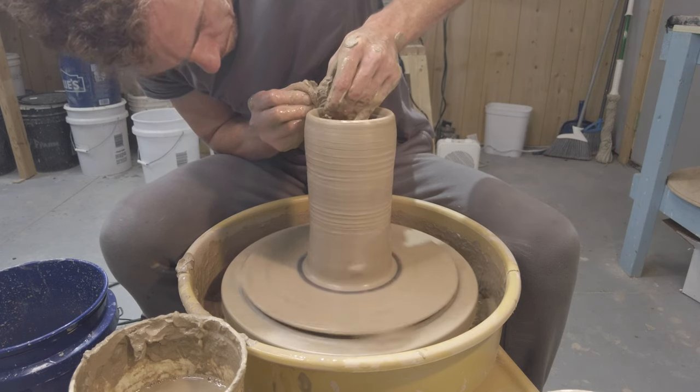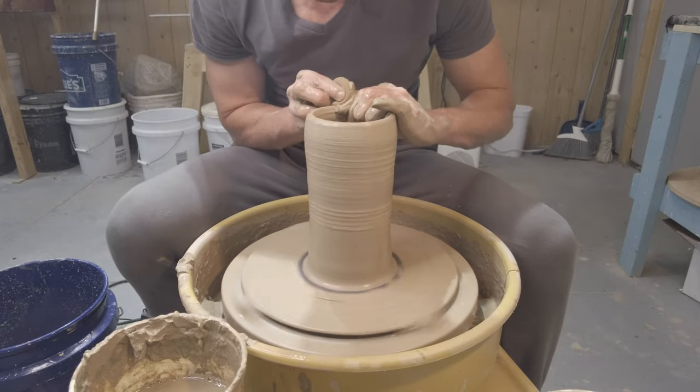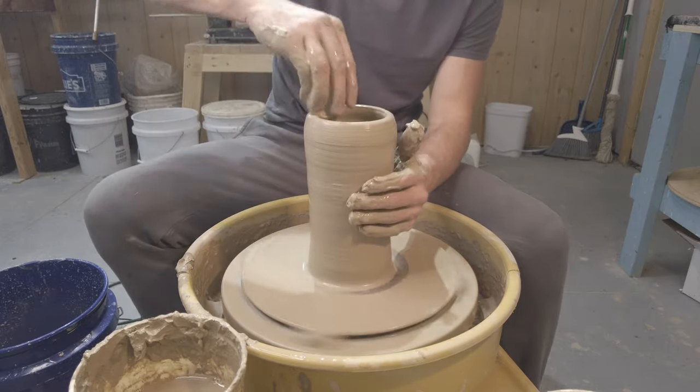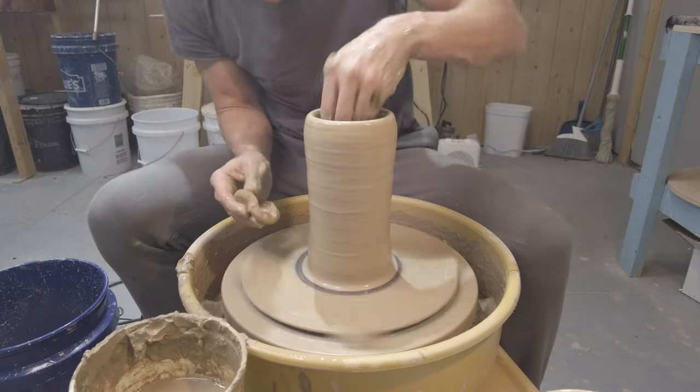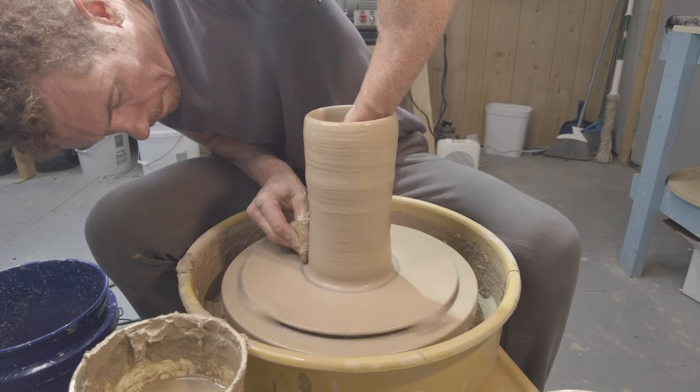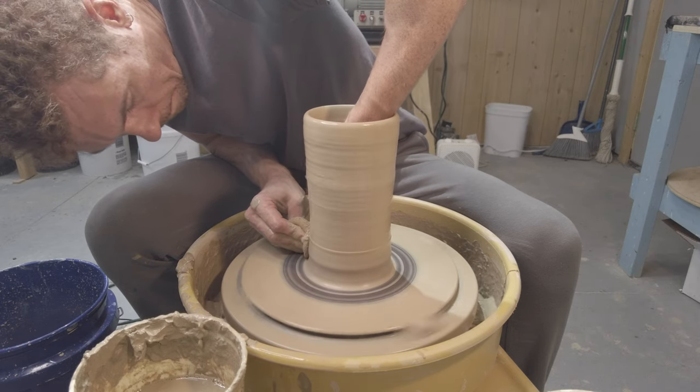You can start to see that wobble happen a little bit, so there's definitely some imperfection in this piece. There are some ways of dealing with that, and you'll get a chance to see that coming up when I'm able to get the needle tool out and take part of that top off.